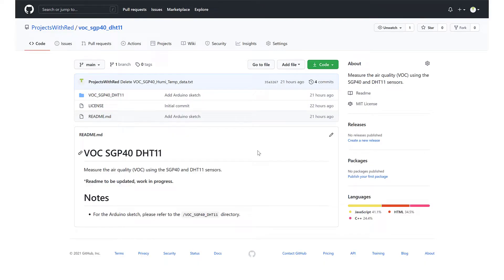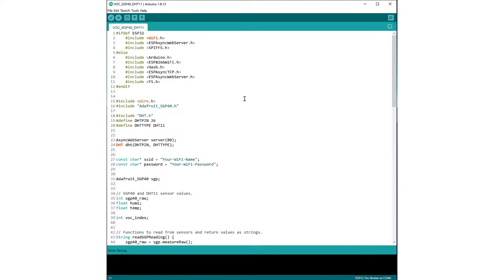Once all the wiring is done, let's go over the code. To get the code, go to the repo — the link is in the description below. Fork the repo using the fork button. Forking is basically copying the repo to your personal account. The reason you need to fork rather than just download or clone it is that we're going to be saving sensor data to GitHub, and you can only save data to repos you own. Once forked, download the repo and open the Arduino sketch file. Then install the libraries for the SGP40 and DHT11 by going to Tools > Manage Libraries.